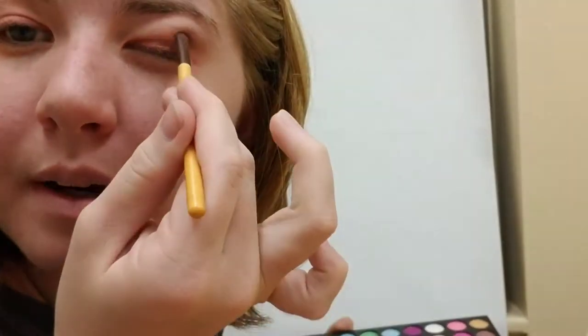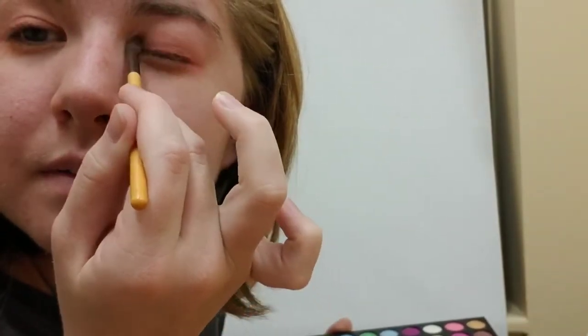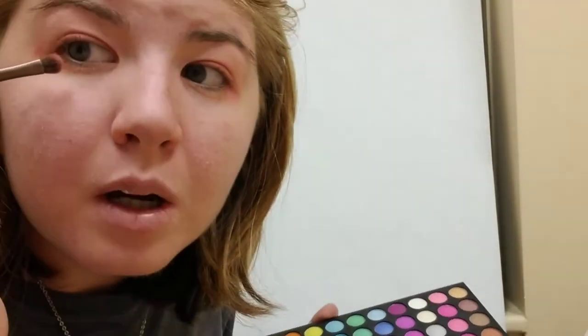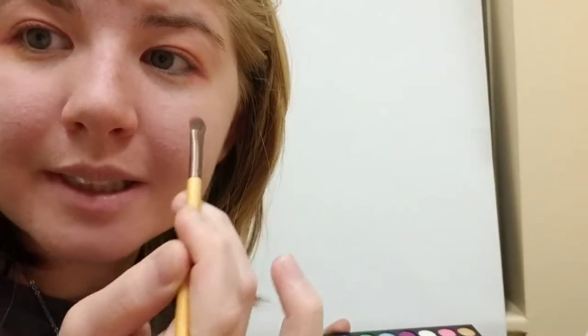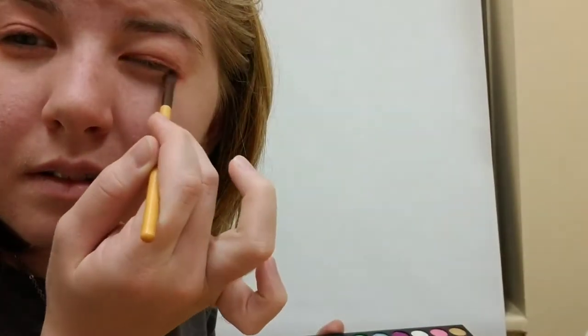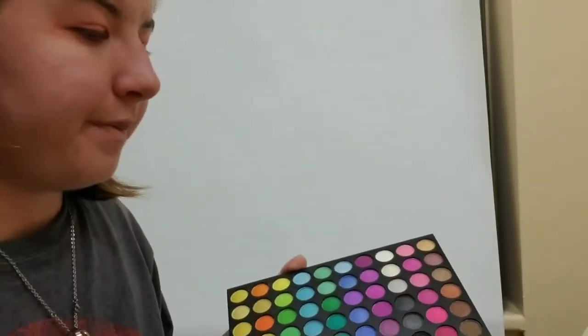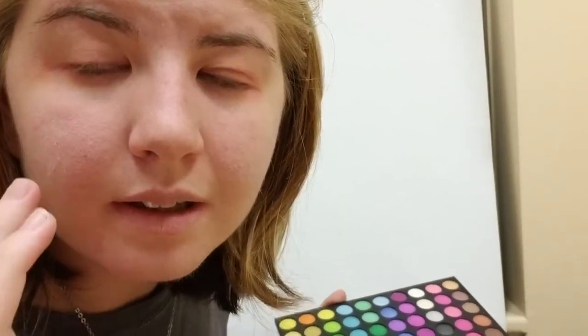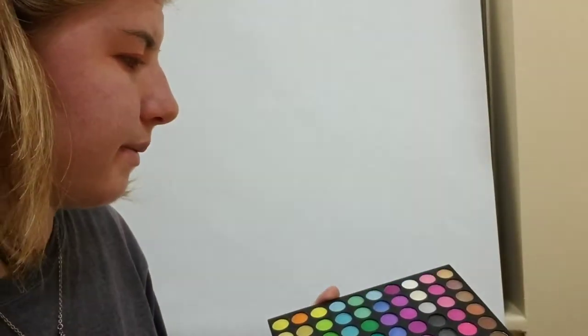That was not blended — there we go. Look at this crazy look — it's a pretty color, but wow, my eyes are so over this. They're like 'stop putting eyeshadow on me!' As you guys can see the pink is working out well. I know it looks crazy with the orange right now, but it's good — those pinks are pretty. Next I'm going to be moving on to the last row.